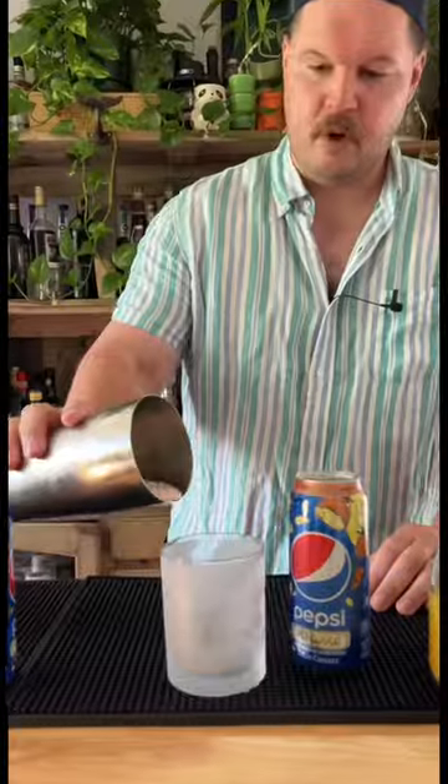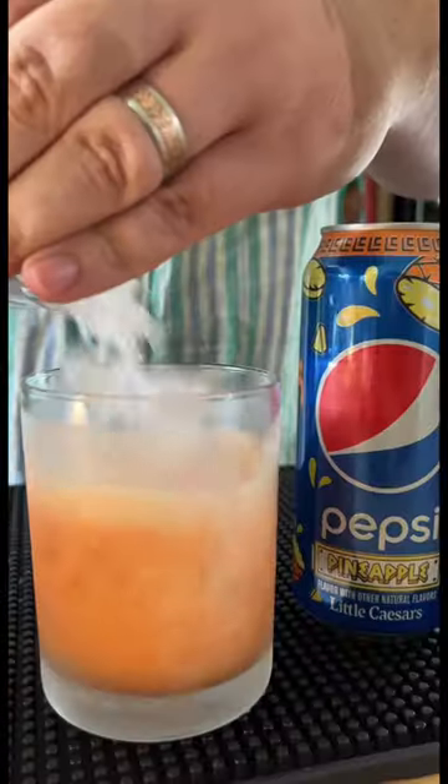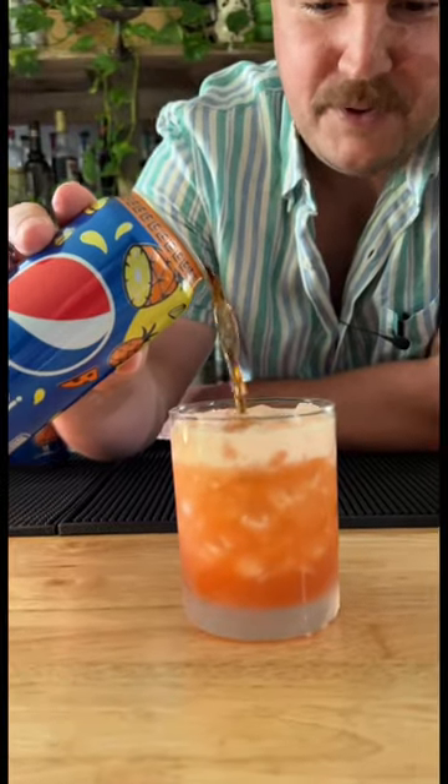Have some class and freeze your glass. Pour in. More ice. Top with our Pepsi pineapple.